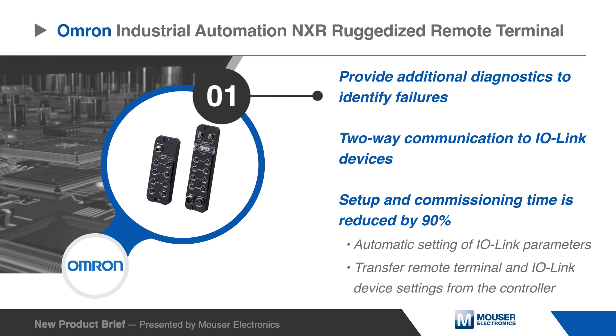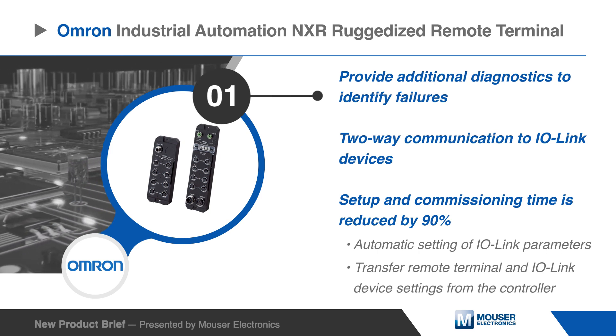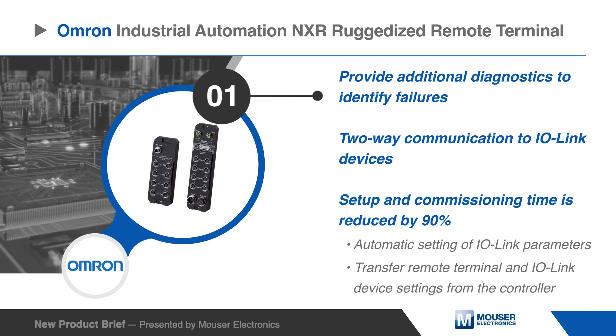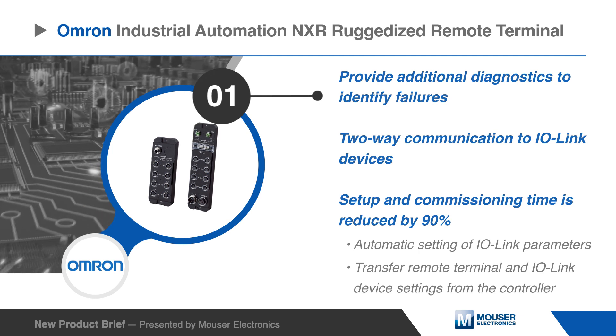Setup time is reduced by 90% thanks to the configuration tool's automatic setting of I/O Link parameters and the ability to transfer remote terminal and I/O Link device settings from the controller.